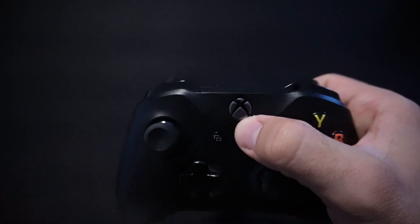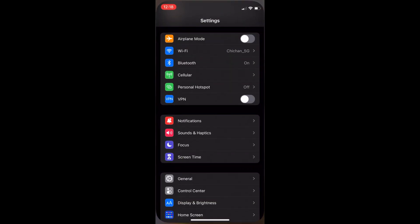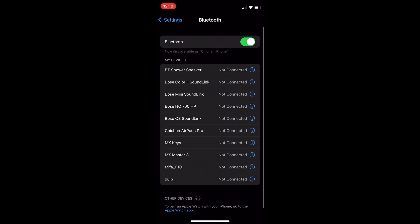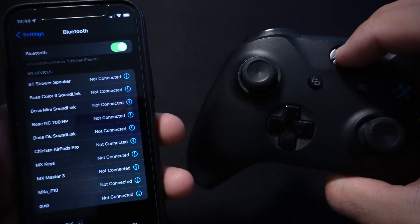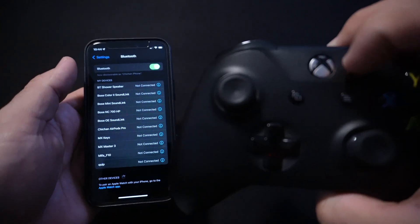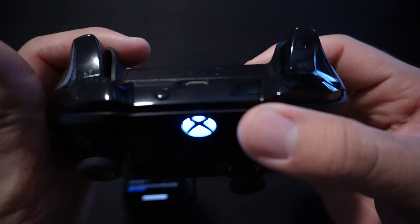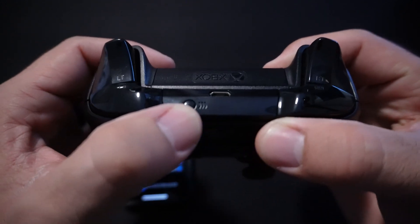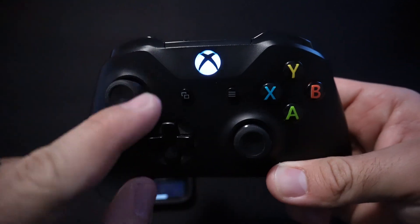To pair it to your iOS device, go into Settings and then go to Bluetooth. Then turn on your Xbox controller. On your Xbox controller, there's a little button up here to pair it to your iOS device. Just hold that button until it starts flashing a little faster, and it should show up in the Bluetooth list.